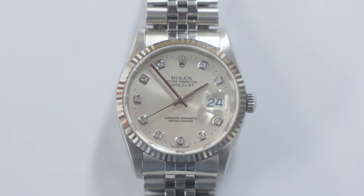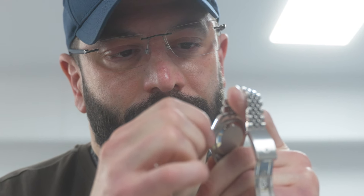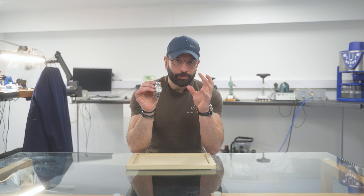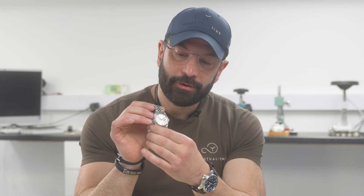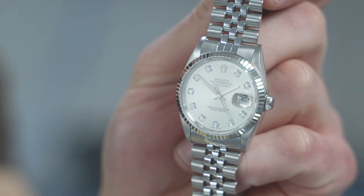We have now completed this Rolex Datejust 16234 — the stainless steel Datejust with the white gold fluted bezel. The watch came in for a full polish of the entire case and bracelet plus a new sapphire glass. The white gold bezel was pretty damaged and has been restored. These bezels are not replaced — we laser-fill any dents, then refinish and recut them, bringing back the high facets and that luster so the light reflects beautifully off the bezel.